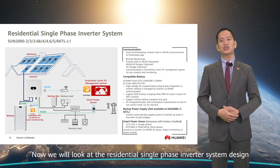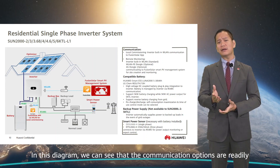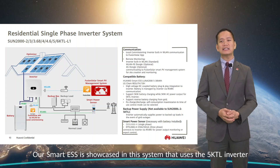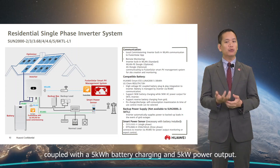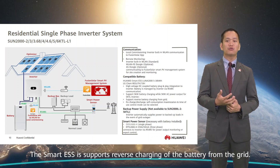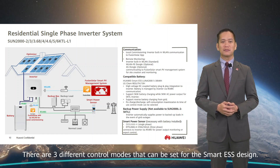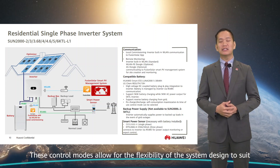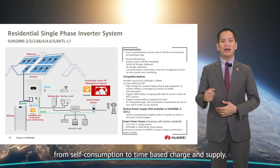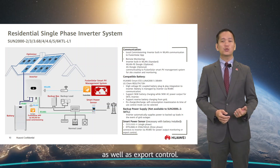Now we will look at the residential single-phase inverter system design and configuration. In this diagram, communication options are readily available for both commissioning and remote monitoring. Our Smart ESS is showcased in this system using a 5 kW inverter coupled with a 5 kWh battery charging and 5 kW power output. The Smart ESS supports reverse charging of the battery from the grid. There are three different control modes that can be set, allowing flexibility to suit various scenarios from self-consumption to time-based charge and supply. The smart power sensor is necessary whenever the Smart ESS is installed to monitor power output and export control.